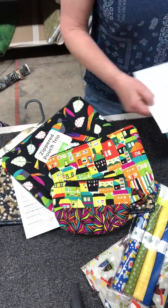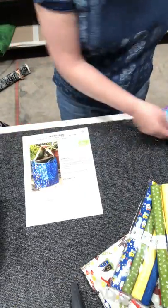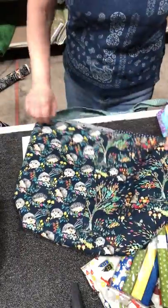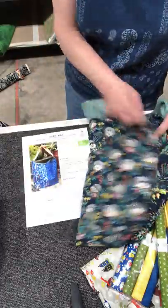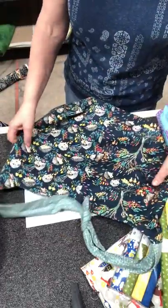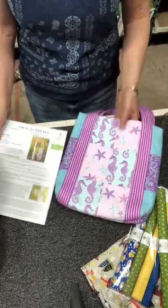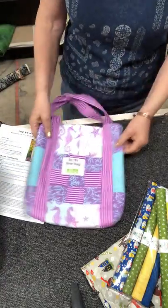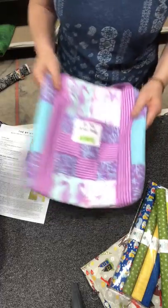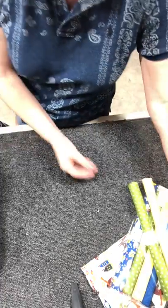Everyone's favorite is our hobo bag — super easy project, lined inside. You can either put a snap, a ribbon, or whatever you want to close it. And then another little bag called the By My Side bag, which is very cute and has lots of interior pockets and an outside pocket.